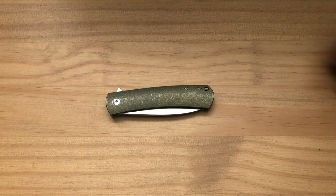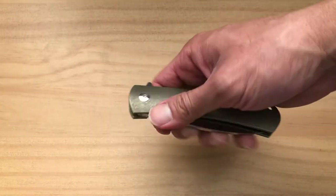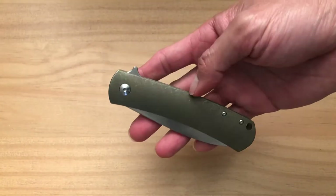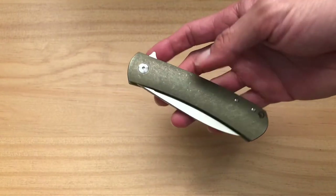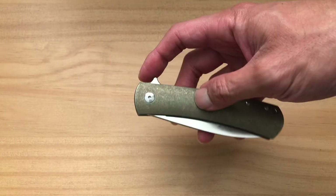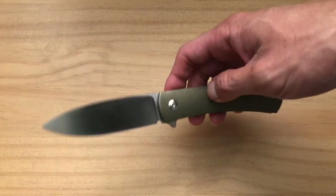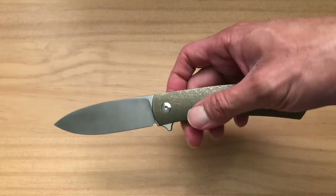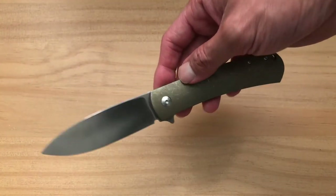Hi everyone, today I want to talk to you about the Massdrop Laconico Keen. I got this knife about two or three years ago when they first came out with it, and this is by far one of the most awesome Massdrop collaboration knives that I've ever handled — with the disclaimer that I've only handled this knife, so I probably don't know what I'm talking about, but I love it.